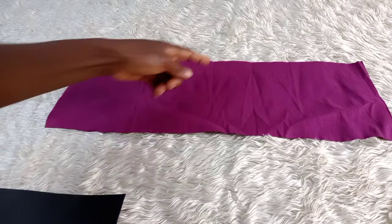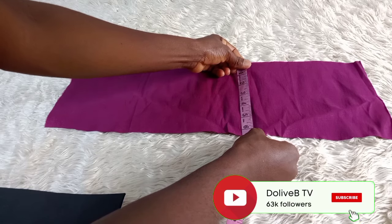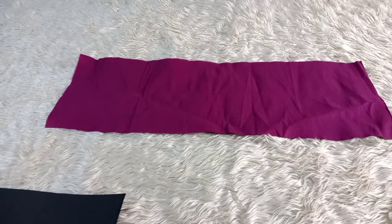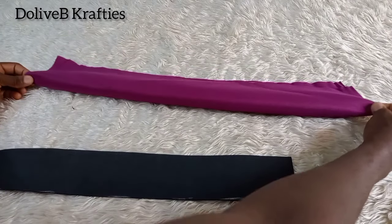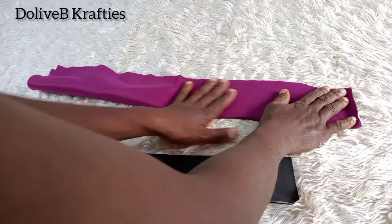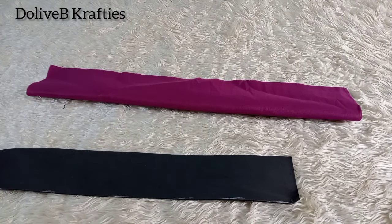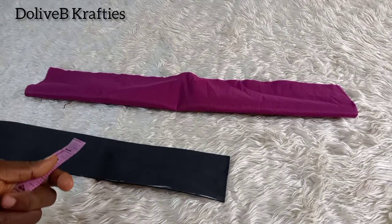I'm back to the first piece I cut out, which is for the headband itself. The width I have is about 6.5 inches — I later reduced it to 6 inches. I place it with the right side facing up, fold it in two, and stitch by half an inch from one end to the other end. Having done that, I trim off the excess seam allowance before turning the right side out.